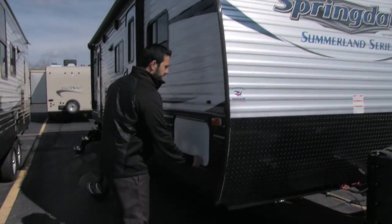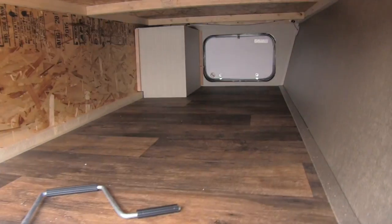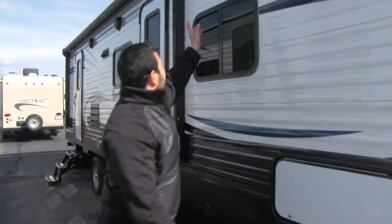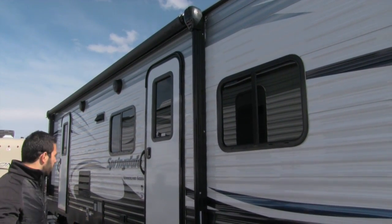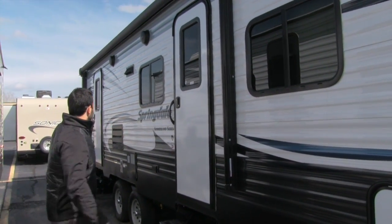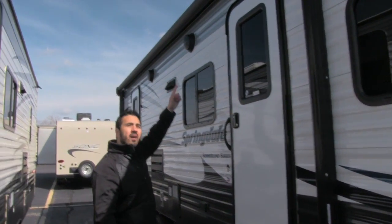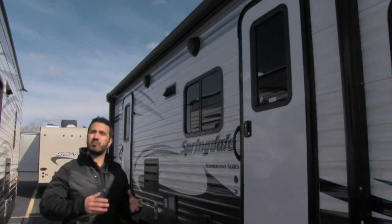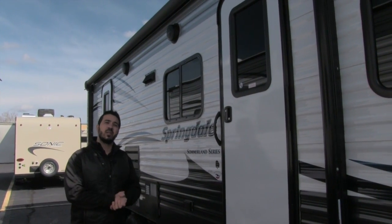Coming around to the side, you can see a nice big pass-through storage with a wide door. Up top, right over here, is your power awning — it spans pretty much the entire length of the coach. This one has two entryways and the awning covers both of them. Underneath the awning is an LED strip, so you don't have to worry about hanging lights at night, and there are outside speakers as well.